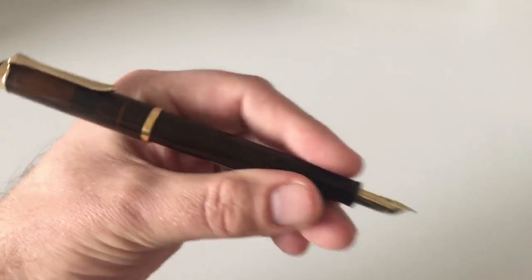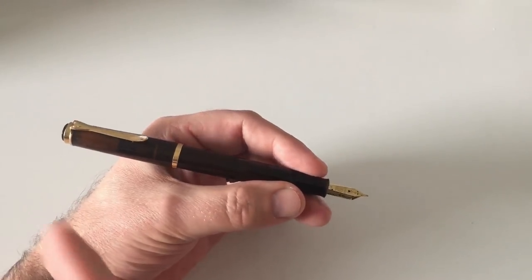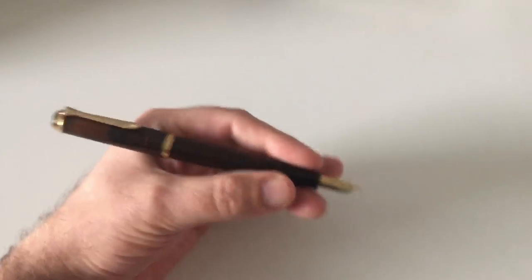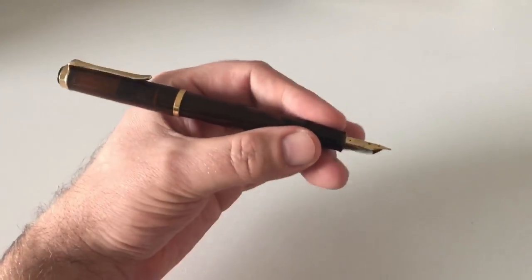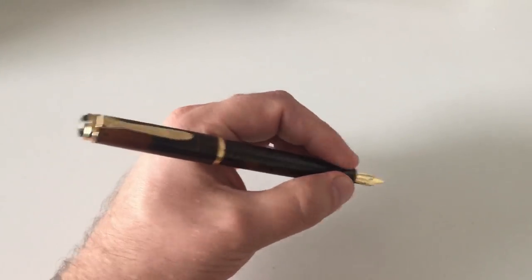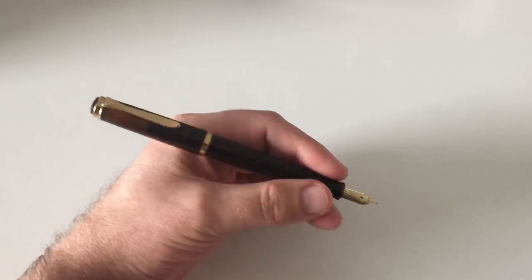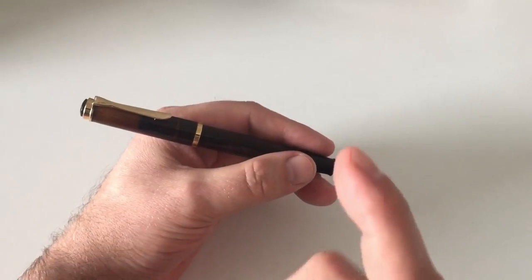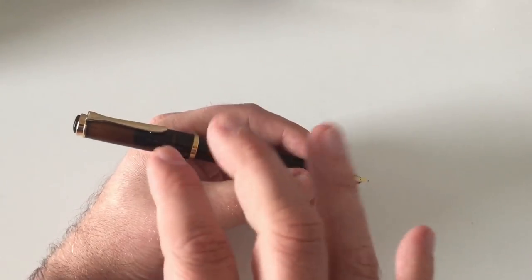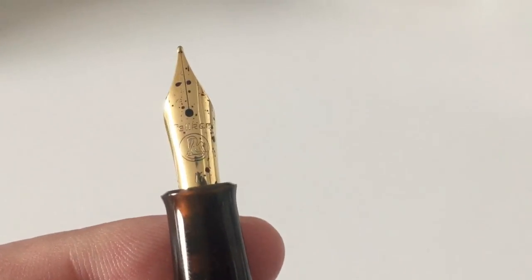I find this warm, earthy brown tone is a perfect pair with the gold accents that Pelikan went for — just looks wonderful. I'm a huge fan of brown inks, and so I'm also a fan of this pen color. It's a very beautiful color. This is my favorite Special Edition so far. I really liked the Cognac because it was also brownish and amber-ish, but this is really right up my alley.